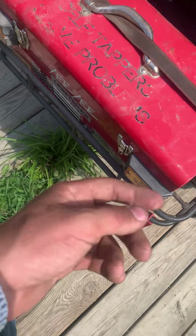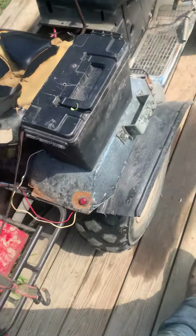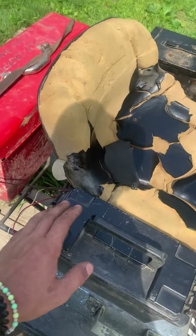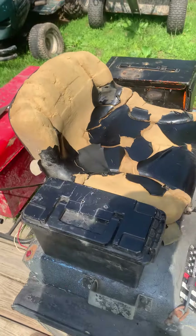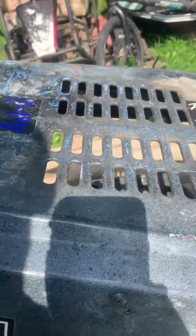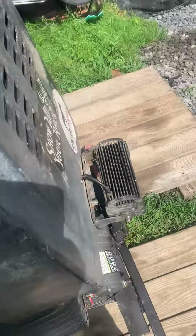The connection where the wires go into the box — the metal's rubbing on it. I gotta make a little rubber grommet or something for it and electrical tape those wires up, because they're getting messed up from riding on the metal where I drilled the hole.